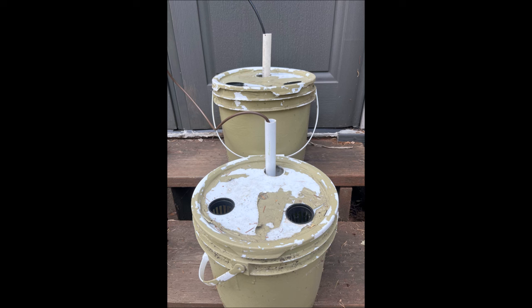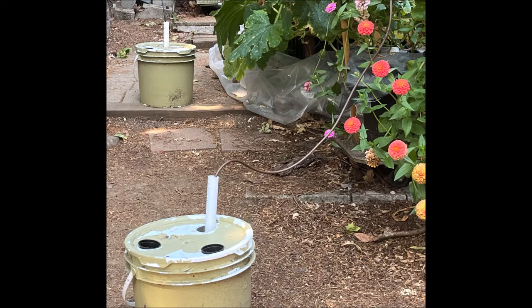Individual dipstick float valves would be a good way to water containers on steps. Most folks have sloping or uneven terrain, so dipstick float valves might be an answer for you.